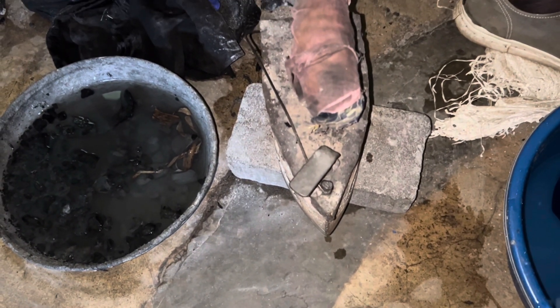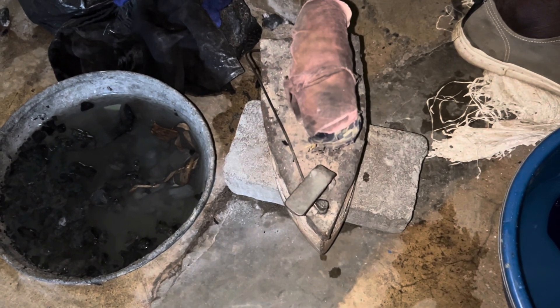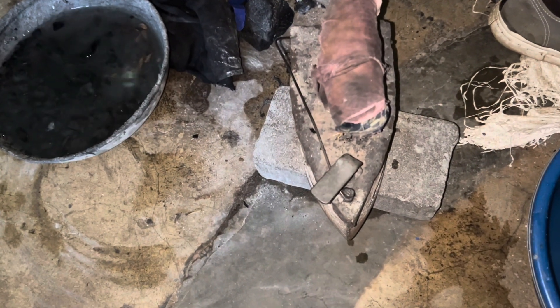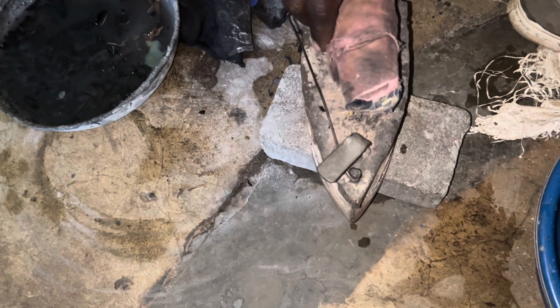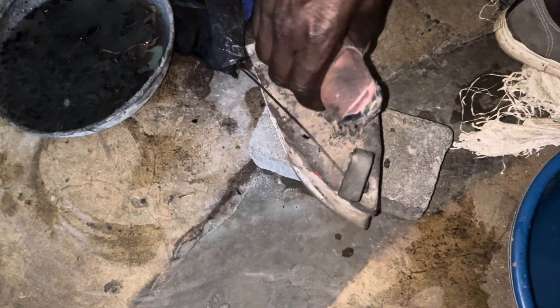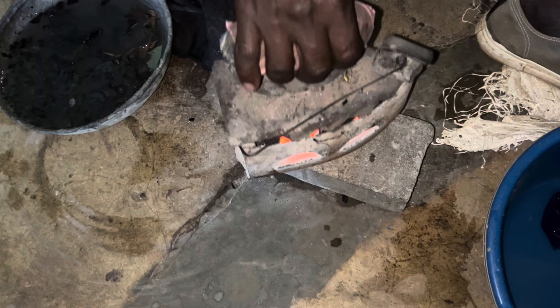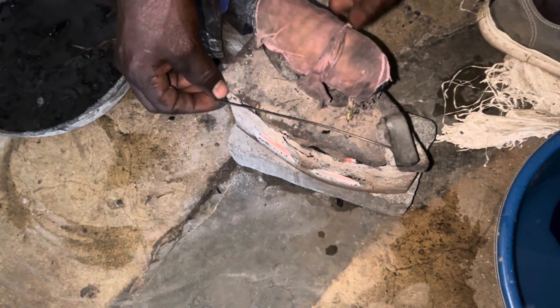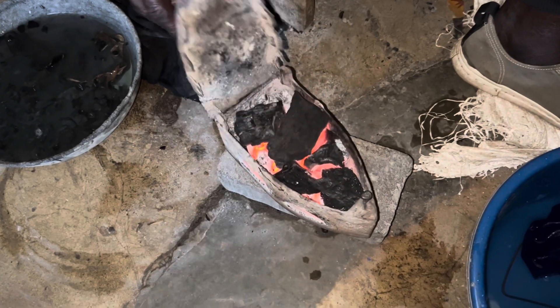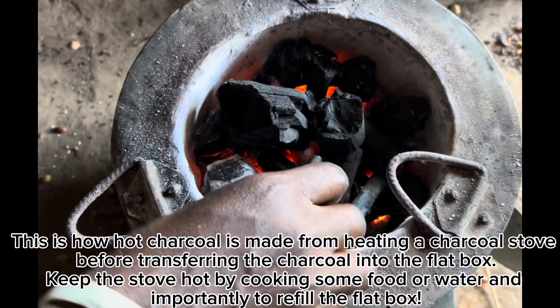An African father turns the African traditional way of ironing clothes into a business. Before electricity and electric ironing, we had the Iron Stone Age in Africa. Most things were made from iron, such as this iron box still used today for ironing clothes in villages where there is no electricity, as demonstrated by this African father who has turned it into a business.